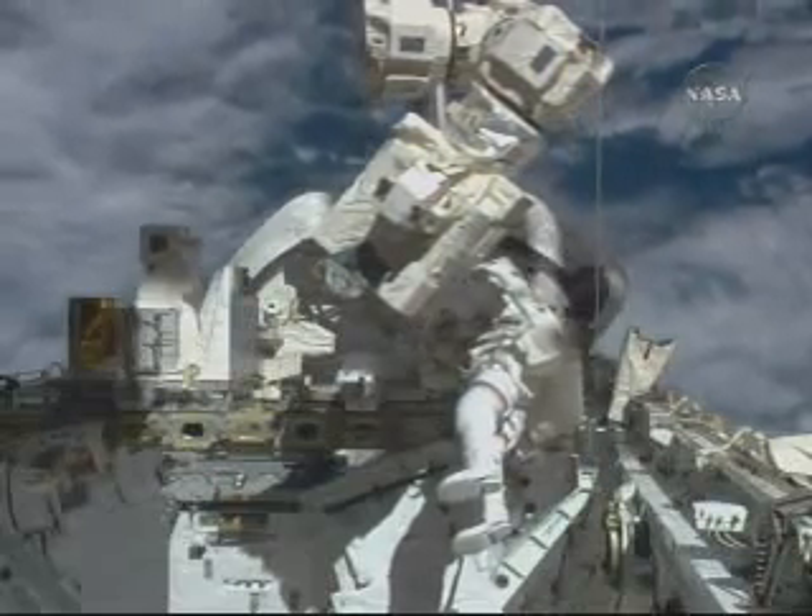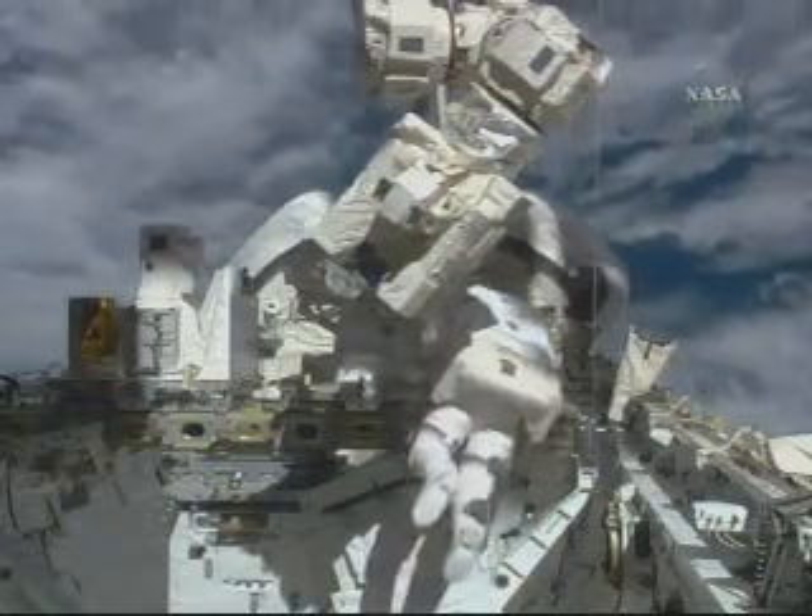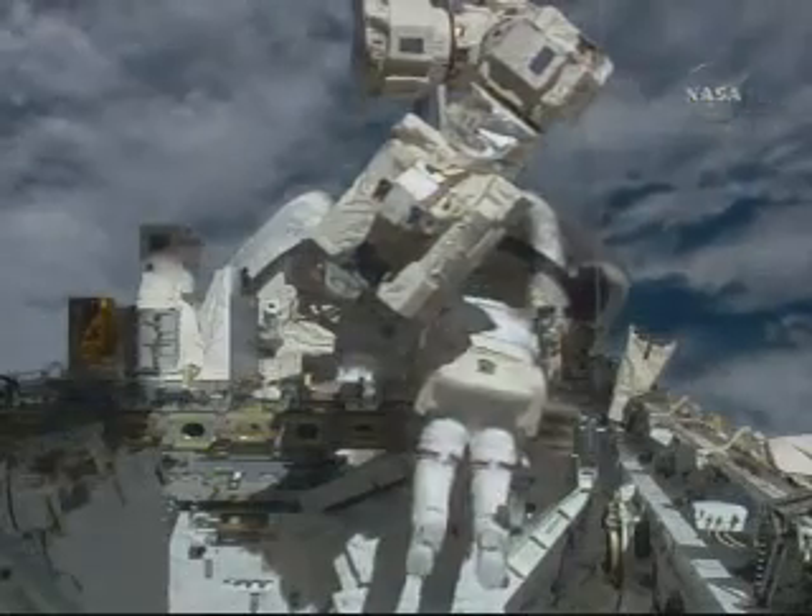We've got a big arm and a big payload. And this is nice — I didn't have to go undo a fare leave.